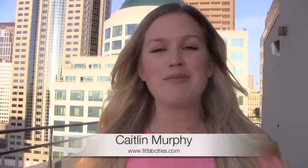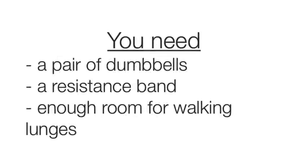Hey guys, Caitlin Murphy here from FitFabCities, and today we are doing a full body toning workout. You'll need a pair of dumbbells, a resistance band, and enough space so that you can do some walking lunges.